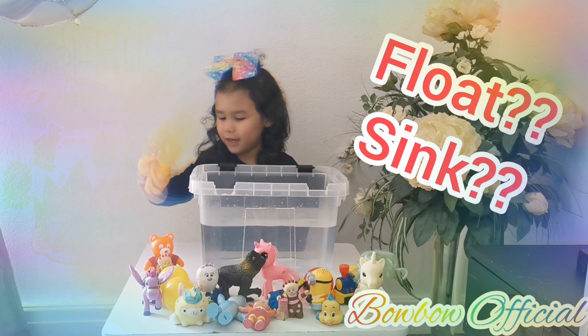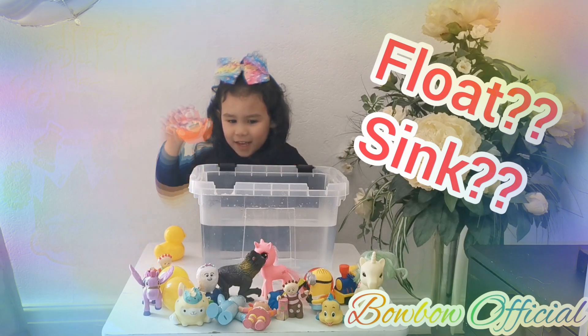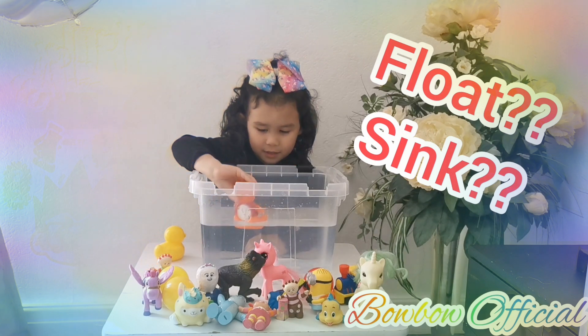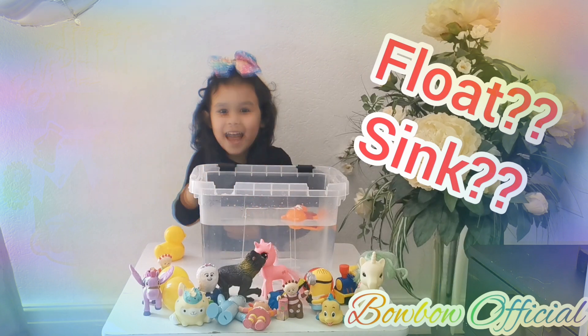Take it out now. Let's see if this one sinks or floats now. Let's see. It floats, guys — again!